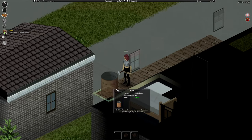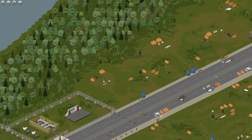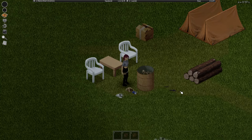The metal drum is a one-of-a-kind water container and you can find these only at the campsites near the Louisville checkpoints. There are only 6 of these on the whole map, so use them wisely. Also make sure to empty the logs before taking the metal drum.